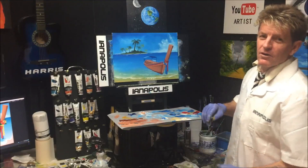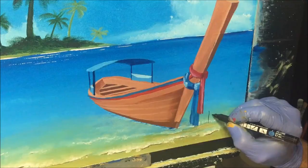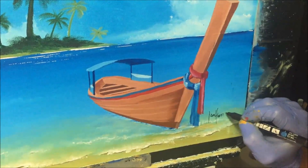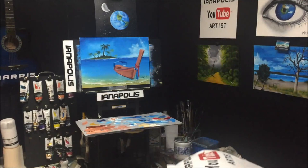There we go — she's ready for a frame, but I better sign it first. I'll do it in black, signing it over here in the water. Okay, all right — we'll whack a frame on there and see how she looks.